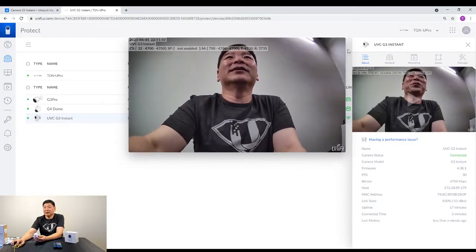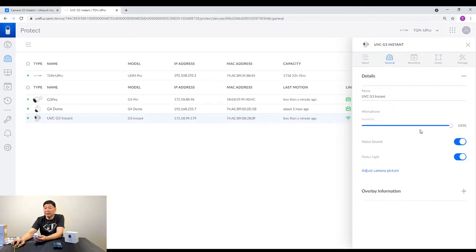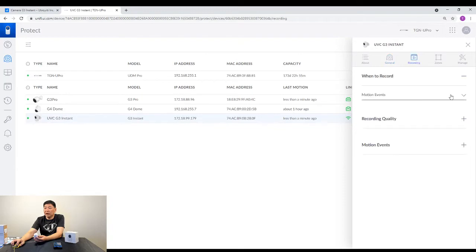I'm going to show you the settings that you have. It basically has the same settings as what you have for your G4 Dome or G3 Pro — it's very similar. You have your status where it shows you how it's connected and what's happening. In terms of camera settings, you can adjust the quality and the microphone, whether you have sound or lights, and also the overlay information. In my case, I have switched on all the overlay information. Recording-wise, you can set whether it's always recording or based on motion.